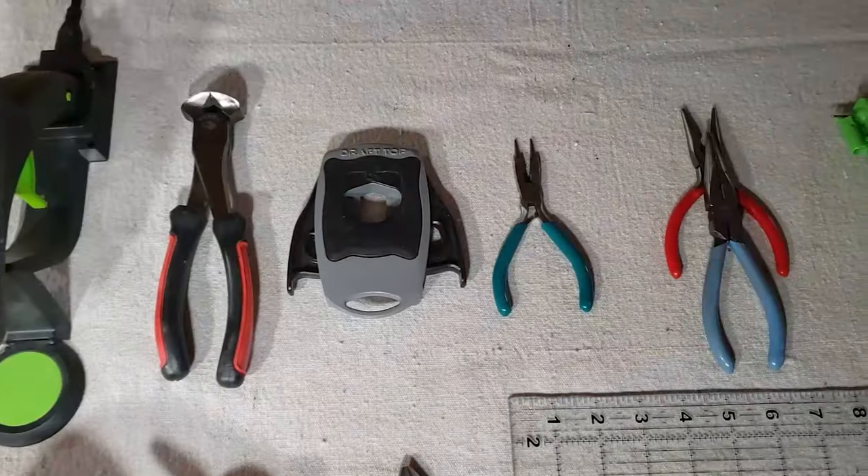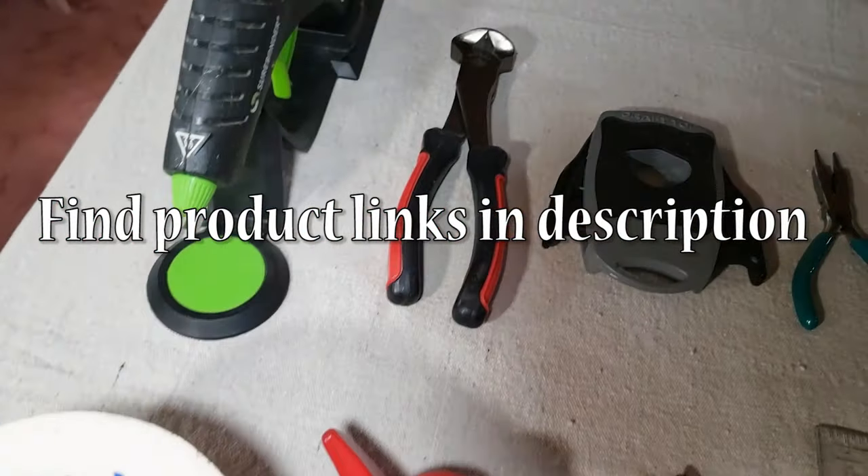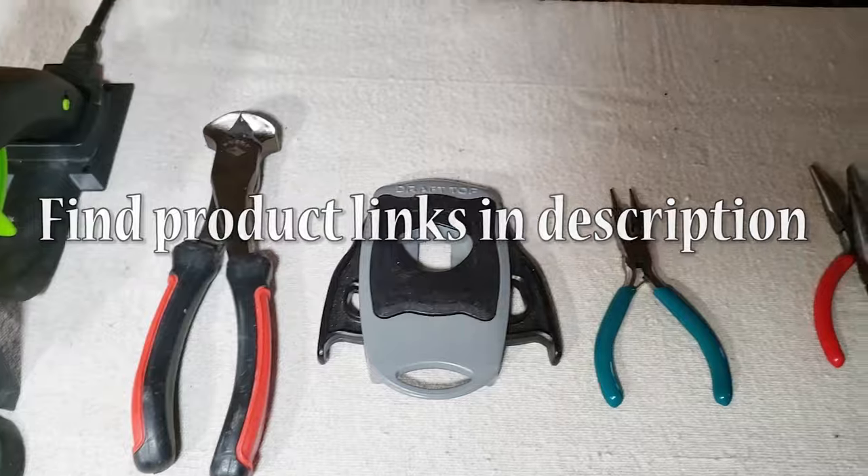I'm starting from least expensive to most expensive, so there are ideas for every budget. Some of these tools are generic, but for some of them I'm very brand loyal, and I'll put links for all of them in the description.